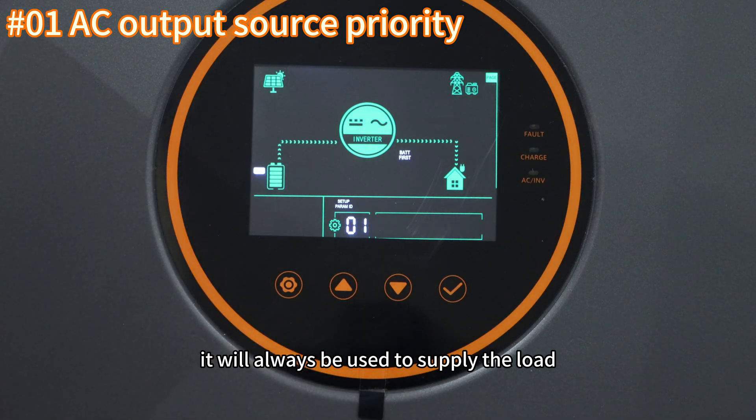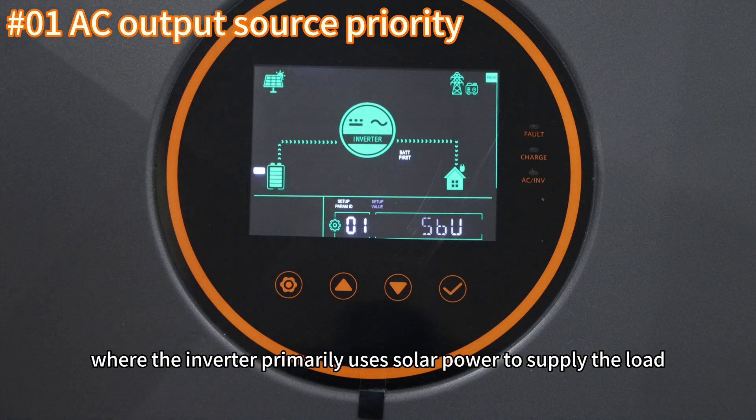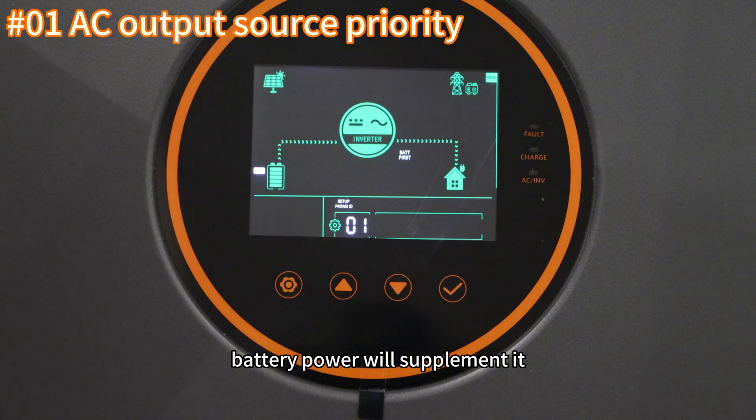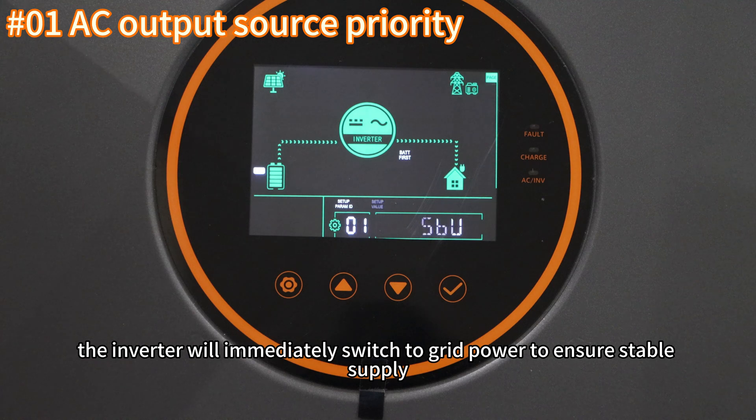The SBU option represents the inverter priority mode, where the inverter primarily uses solar power to supply the load. If solar power is insufficient, battery power will supplement it. If the battery voltage drops too low, the inverter will immediately switch to grid power to ensure a stable supply.